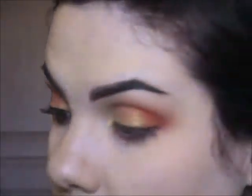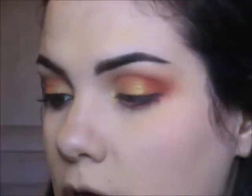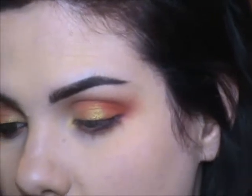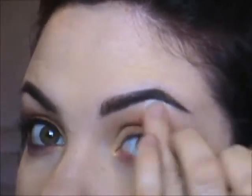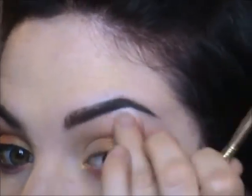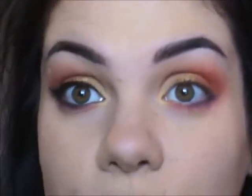Last color — I'm going to take Anti-Star from the Kat Von D palette. It's a shimmery white, and I'm just popping that right under my brow. You can use a brush to blend it in or your finger, whatever works for you.